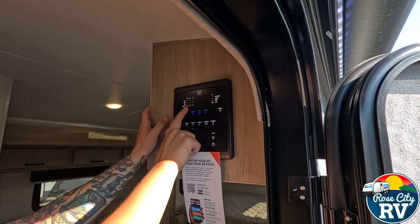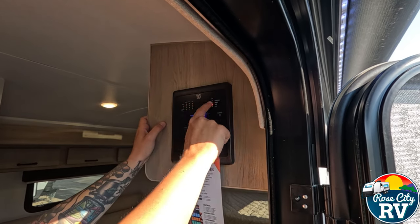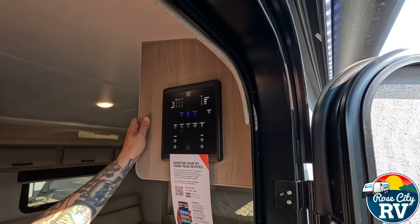Up top, we have our tank levels — freshwater tank, black tank, and gray tank, along with our battery as well. So if you're off-grid camping, you can keep an eye on all of that.